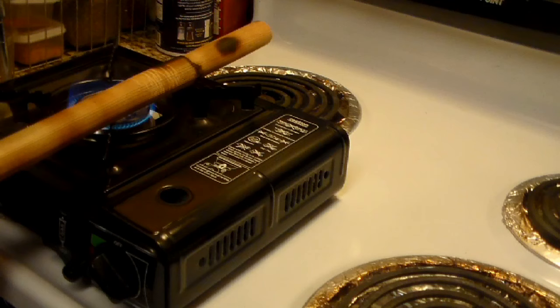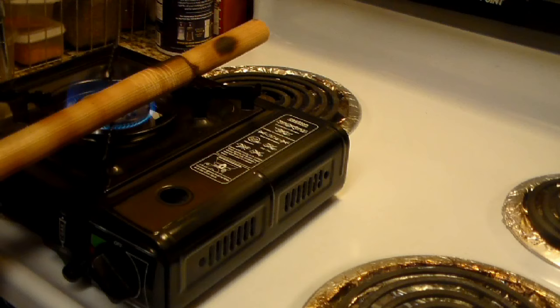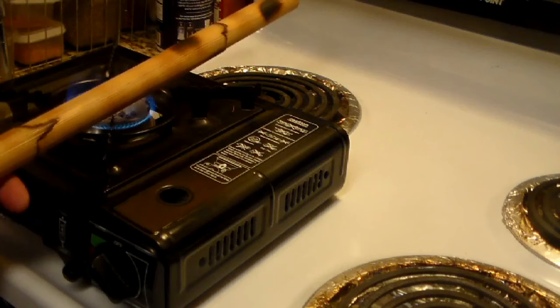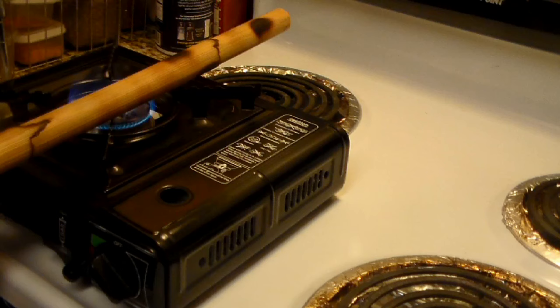The longer you have it on the flame, obviously the darker the burn will get. I just kind of rotate it, put it on a different spot and let it burn. Some gas ranges have a patterned eye and you can lay your stick on the patterned eye — that'll create a cool burn pattern on it. Some of my older sticks have that pattern from using a gas range to decorate them.